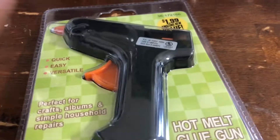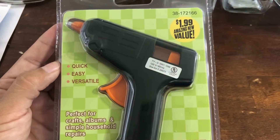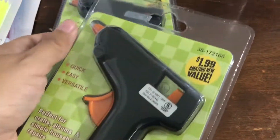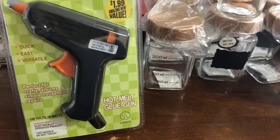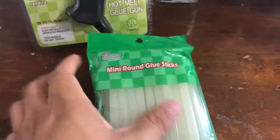Moving on, I also bought these glue guns. I bought one for my husband and one for me, though I think my husband is going to end up taking both. As I mentioned before, he's a pastry chef, so they do use glue guns. These were $1.99. I had bought some before during the holidays and they work really well — my husband borrowed them and never brought them back. I also bought some glue sticks to go along with those.